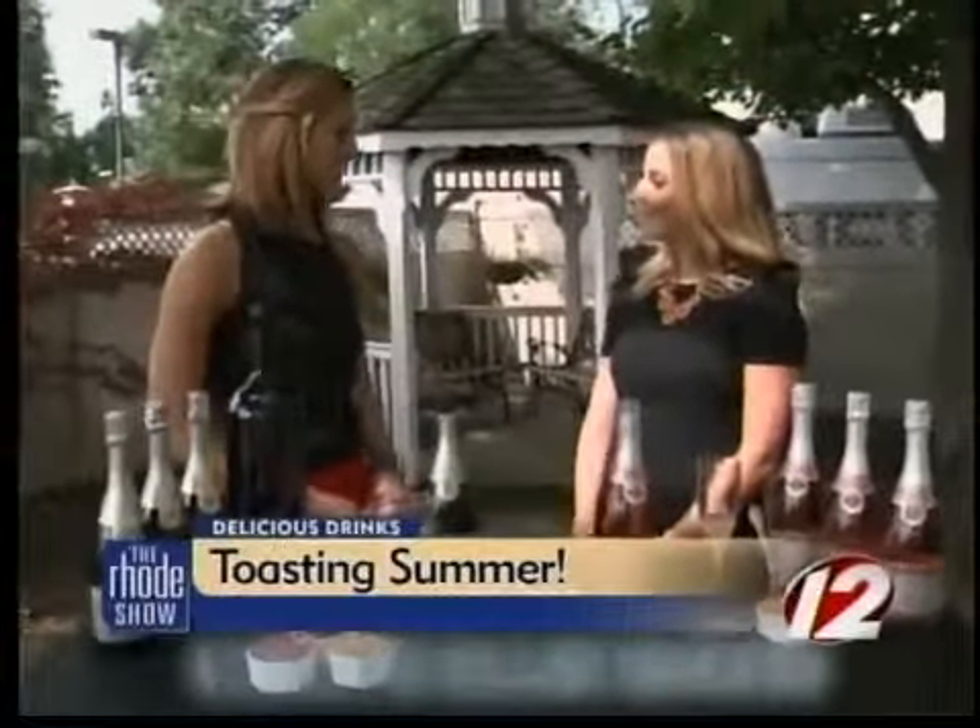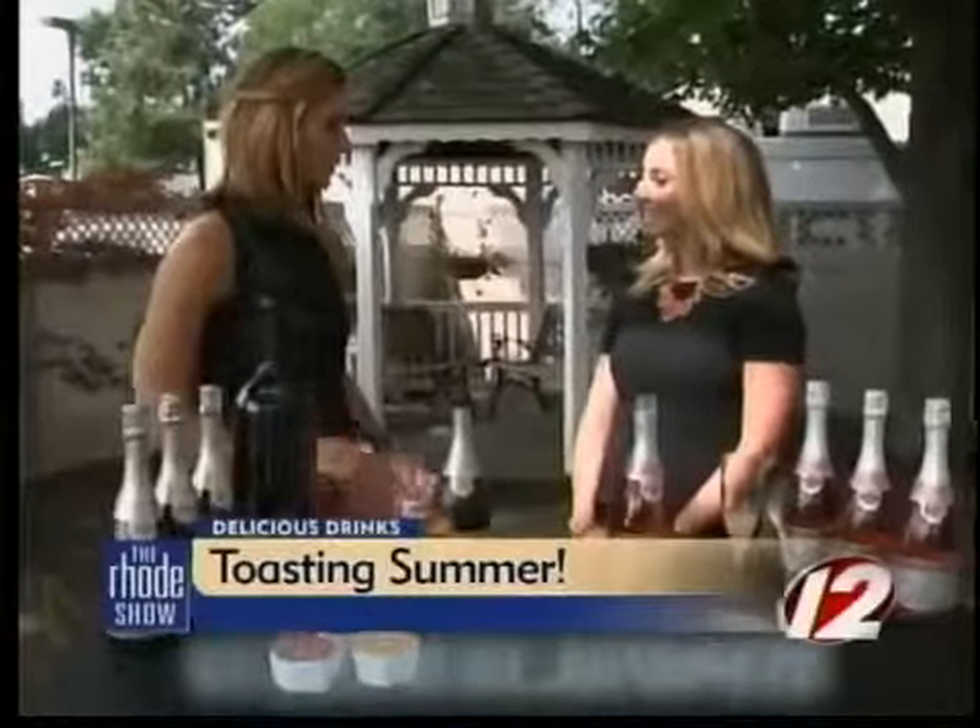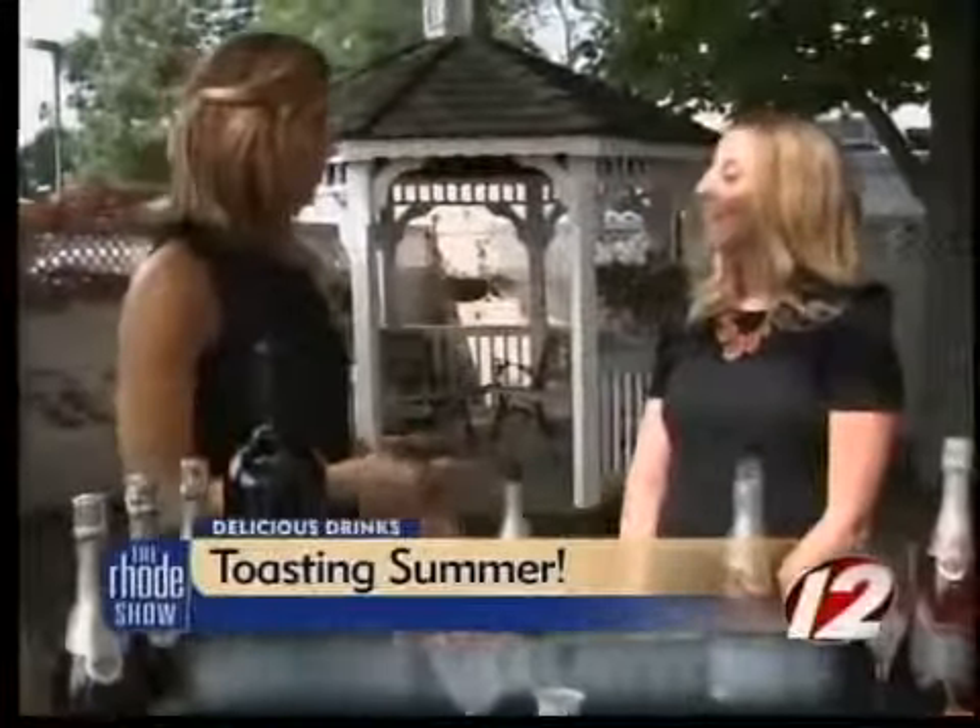Good morning. Hi, thanks for having me. It's a pleasure to have you here. You're going to make up some great cocktails today using the Bubbly, is that right?